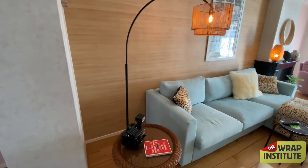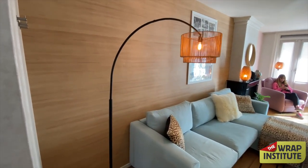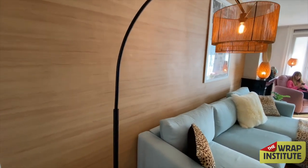We used that same wood grain material on an IKEA mirror, which you see above the mantelpiece, and also on the bench which you're about to see wrapped. The design elements match across the living room area and kitchen, and it's very easy and straightforward to achieve that cohesive look.